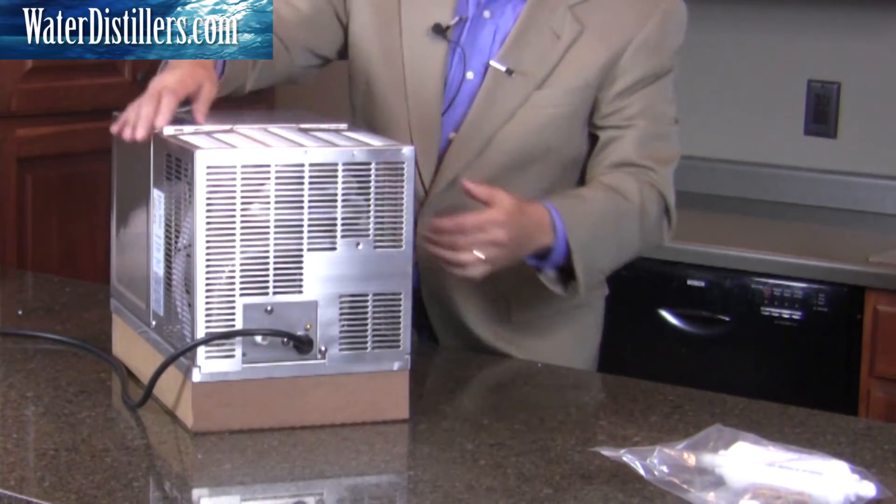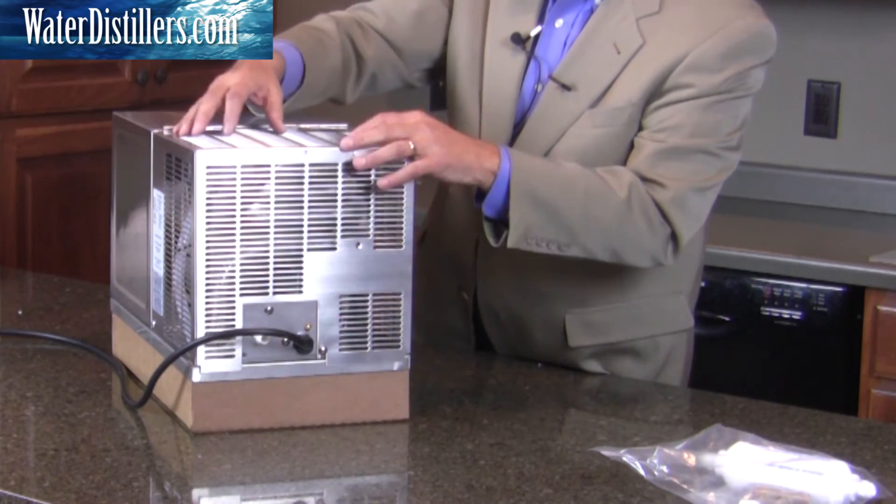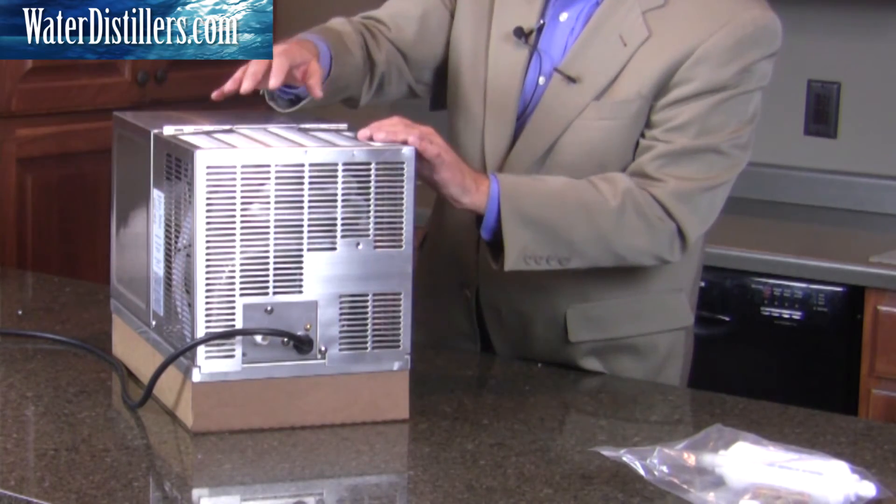Let's take a look now at some of the major components. If you look through this grate, you're going to see the cooling coils. The fan is down here, and the grate is quite open with a lot of air circulation through the sides and through the top as well.